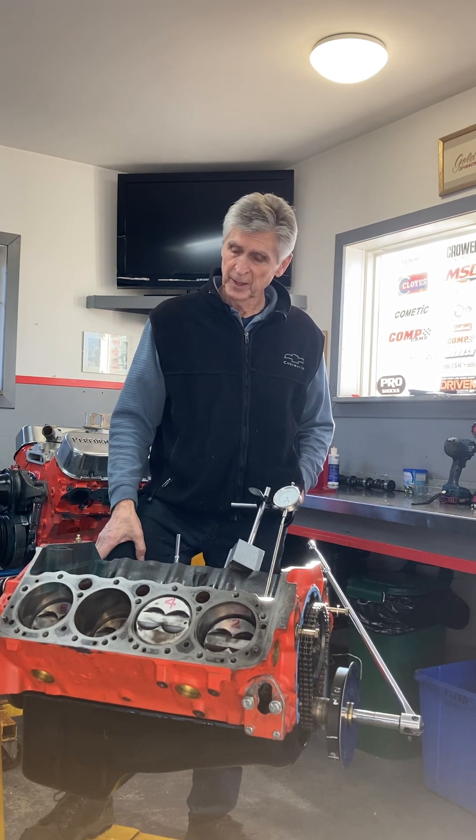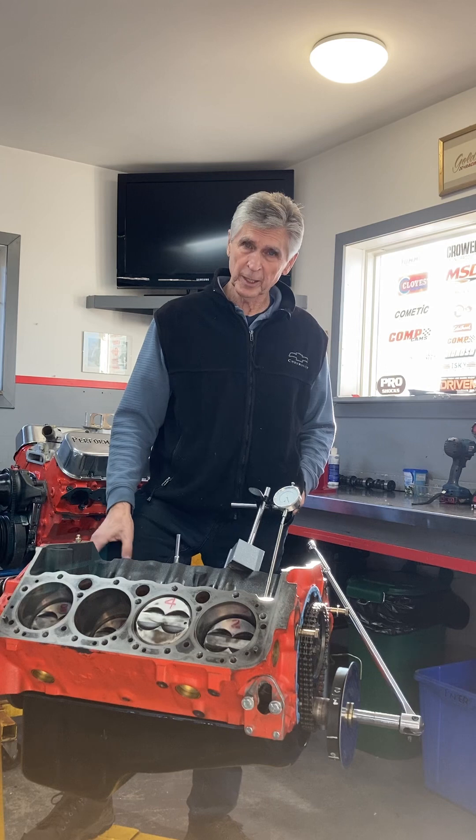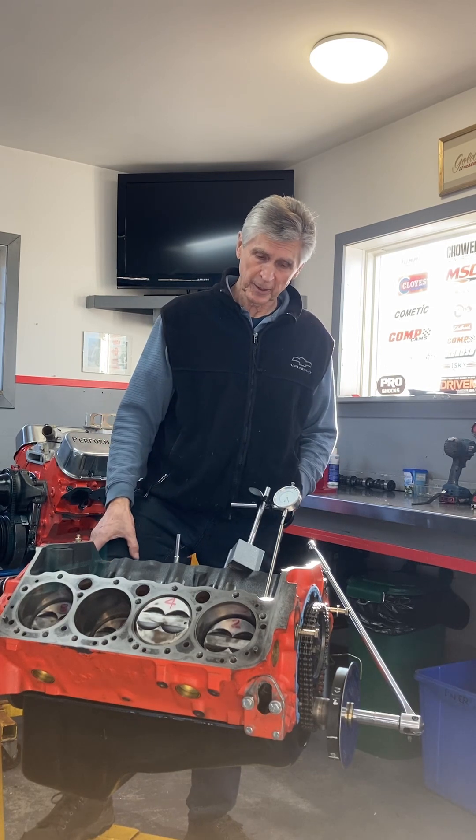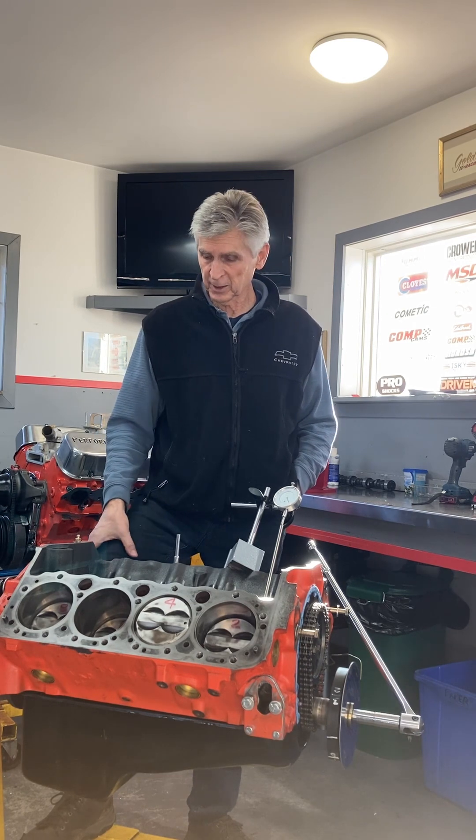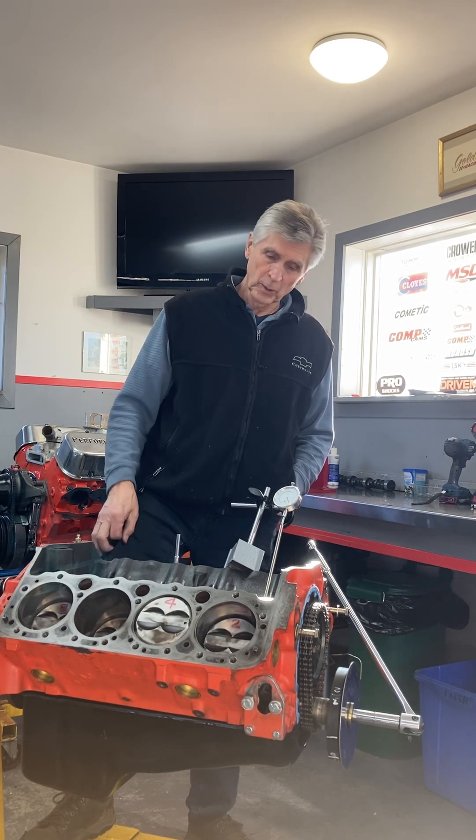And it's a sad story, because I love working on engines but I hate doing anything twice — but it's going to have a happy ending, and if you stick with me for a few minutes, you'll see how. So what the heck happened?